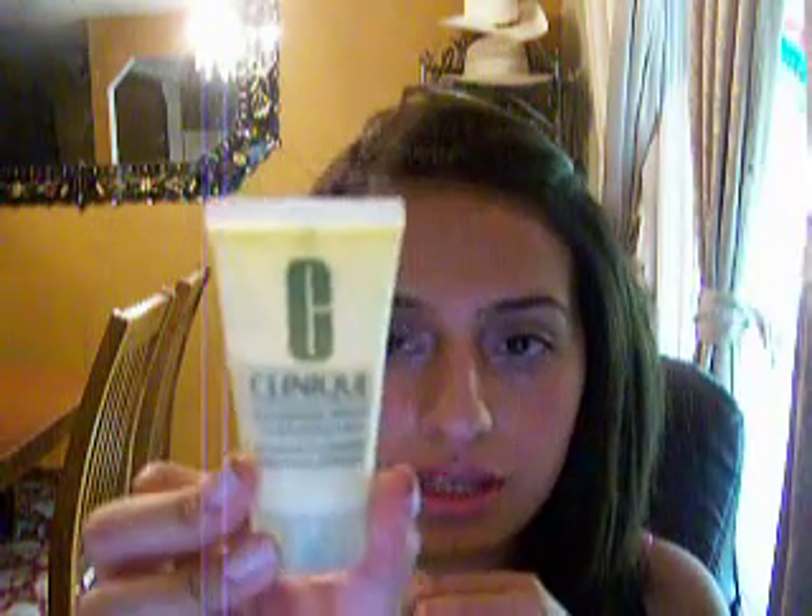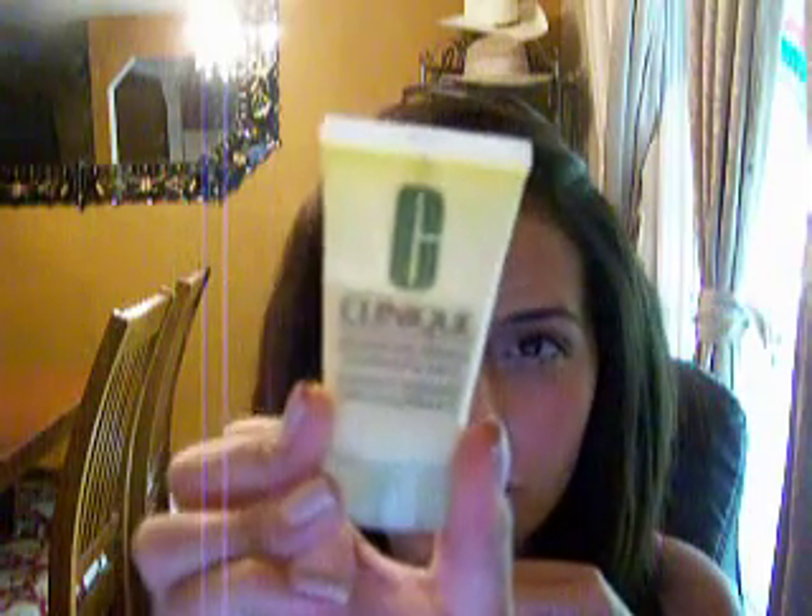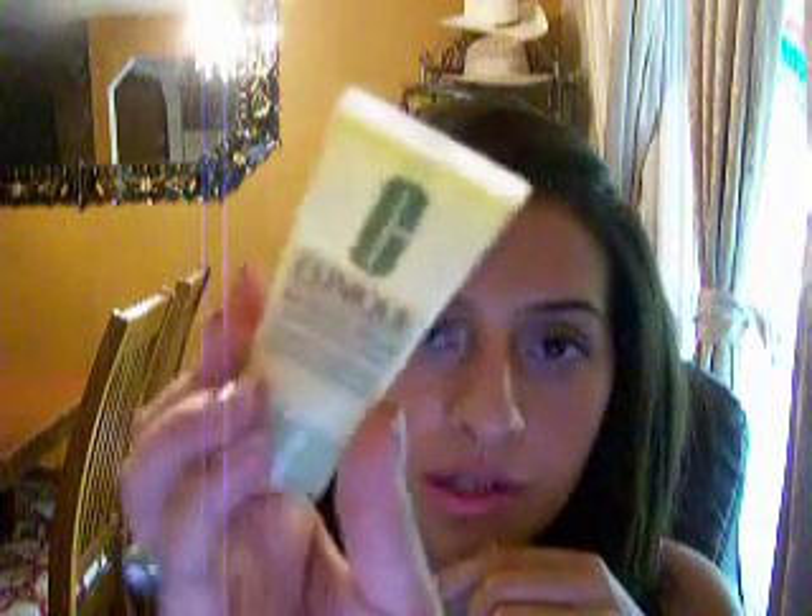To moisturize my face I use the Clinique Dramatically Different Moisturizing Lotion — I just have a little tester one. I really like this. It's for very dry to dry combination skin, and I do have dry skin, though after I put on my makeup sometimes I look a little oily. But this definitely moisturizes my skin and I really like it.